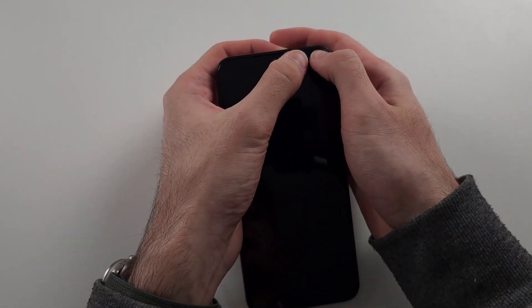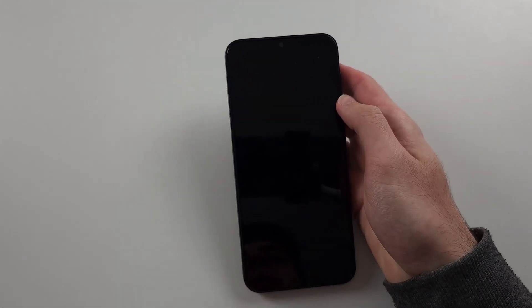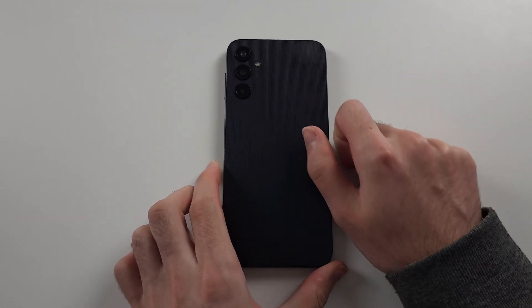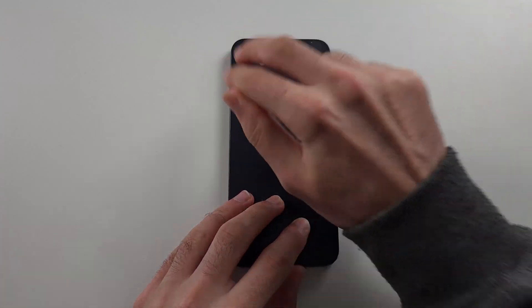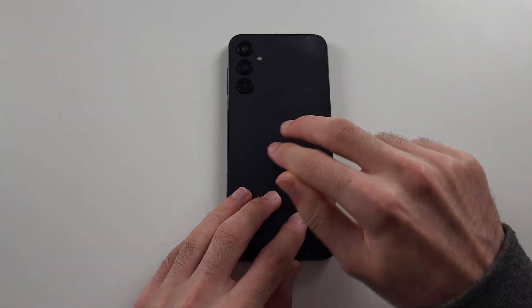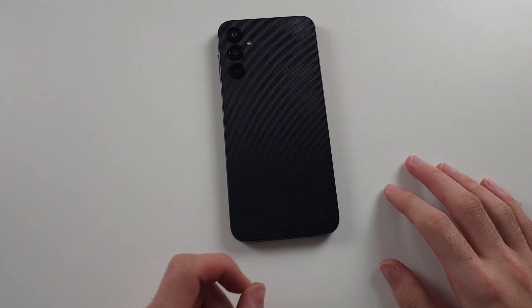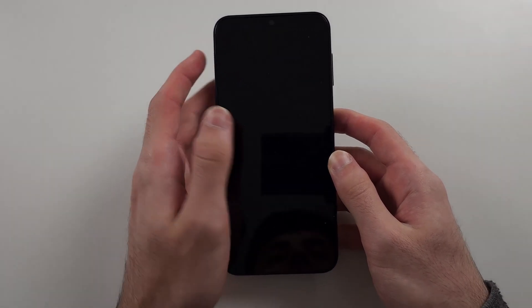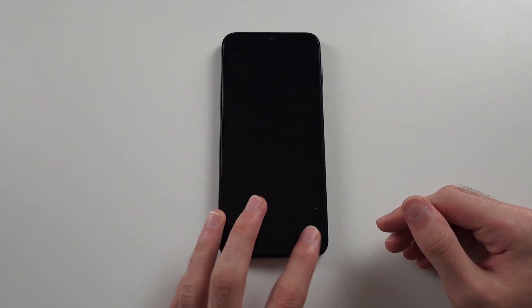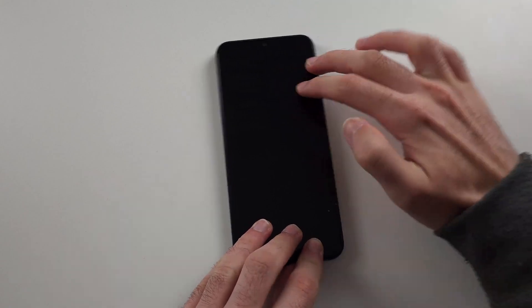Then do the front and make sure you put everything into it — maximum force, do the full front. Then we'll get two fingers and tap as hard as possible all the way around the back of the screen. You want to properly do it — you're not going to break the phone. Then do the front of the screen, holding the phone steady with one hand and pressing as hard as you can with the other.